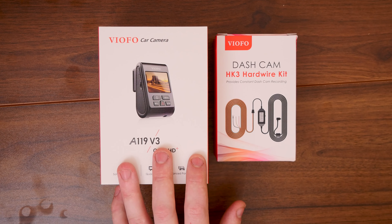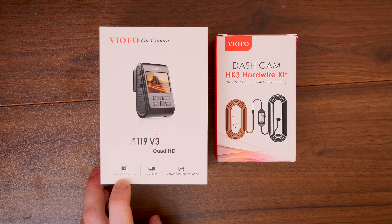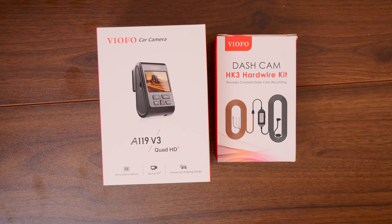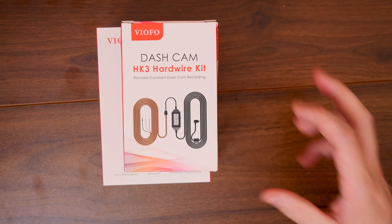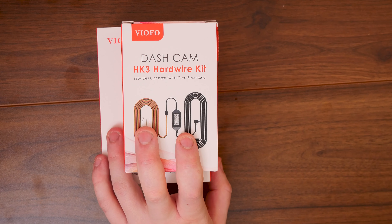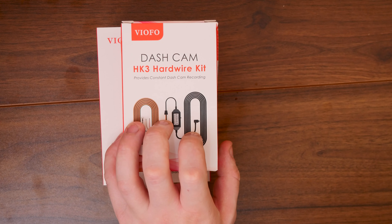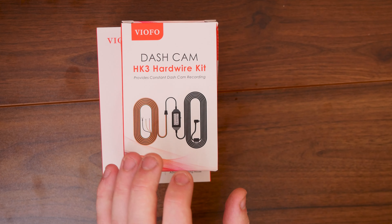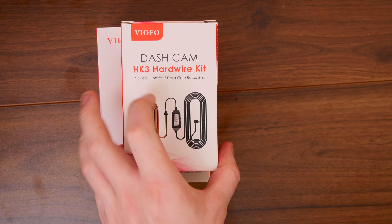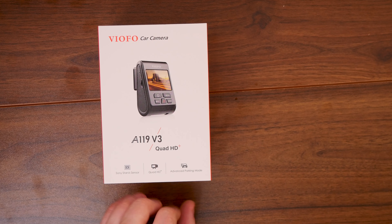So this is what we got sent over - this is the car camera, the A119 V3 Quad HD Plus. This has a Sony Starvis sensor, it's a Quad HD Plus and has advanced parking mode as well. They also sent over a dash cam HG3 hardware wiring kit, which allows us to connect this directly to the battery so it can record constantly. That's something we're going to leave to the side for now because you should definitely get a professional to do it unless you are a professional yourself.